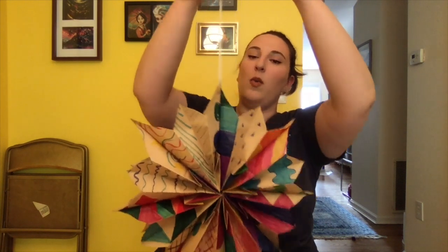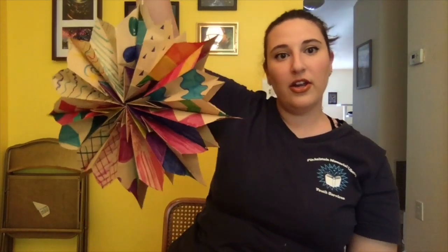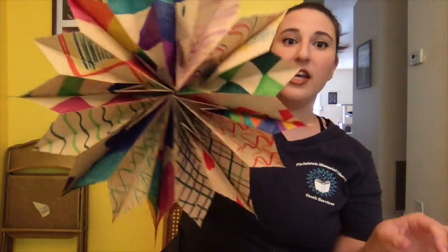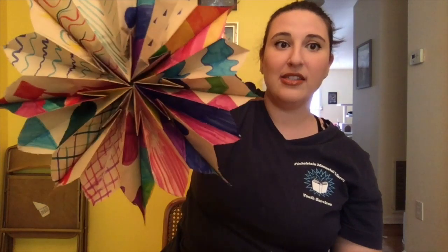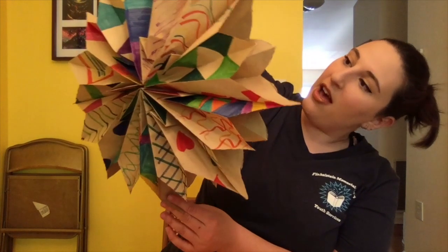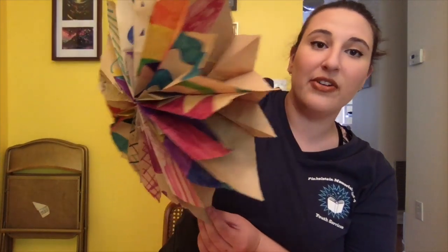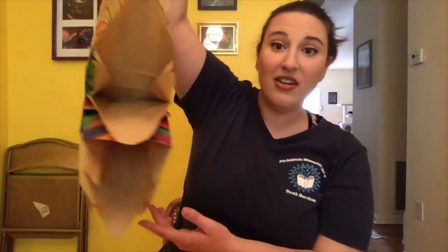And voila — there you have your project. The most fun part of this project is decorating all the bags so that you can see how they all come together after you glue them. I think that mine came out pretty good. I honestly had some doubts about whether I was coloring them in a way that would go nicely together, but I think it looks pretty good. I can hang it right in my window so that everyone in the neighborhood can see it.